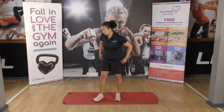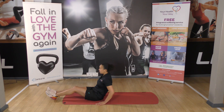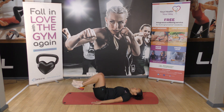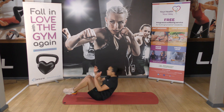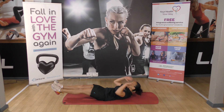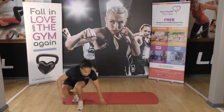Then we've got five tuck-ups — two different versions. We can either do knees to chest, keeping the back flat on the floor, or we can lift our back and knees up. One, two, three. So we've got five tuck-ups.